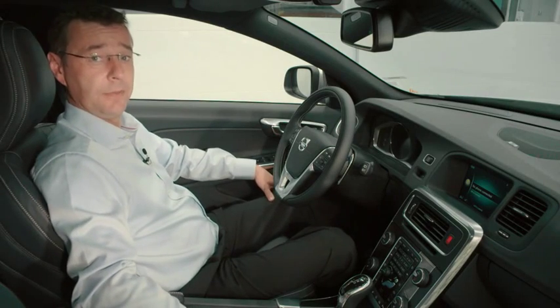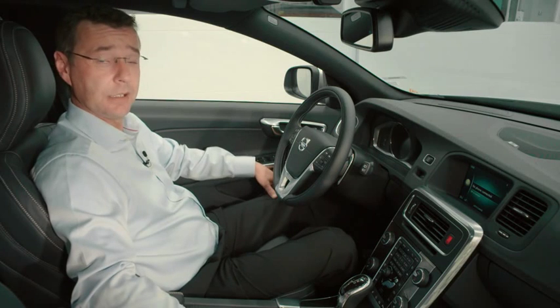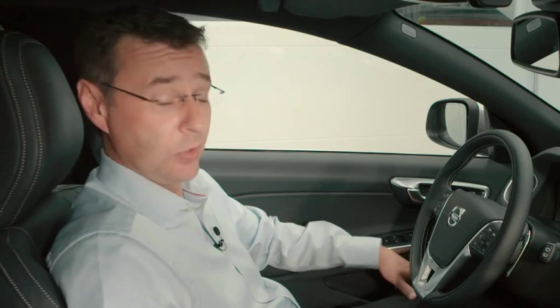When you get into your new Volvo for the very first time, when it's equipped with Sensus Connect, the first thing you need to do is make sure that you connect your phone to the car. I'm going to explain to you just how easy and simple it is to do that.